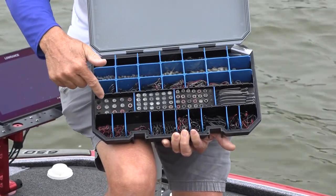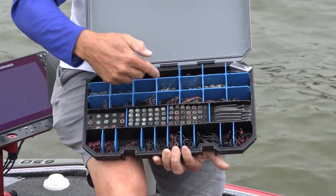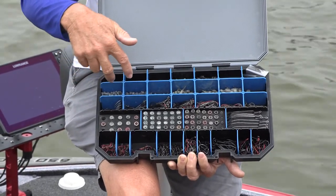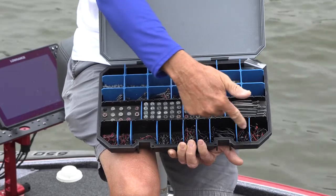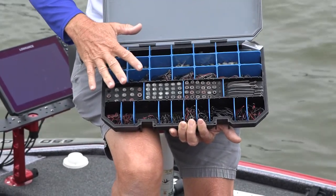As you can see in my case, I've got all of my worm head weights organized here. I've got all of my drop shot weights and my other smaller worm head weights in this area. I've got my split shots here, all of my worm hooks here, my bait hooks here, my drop shot hooks — everything perfectly well organized.